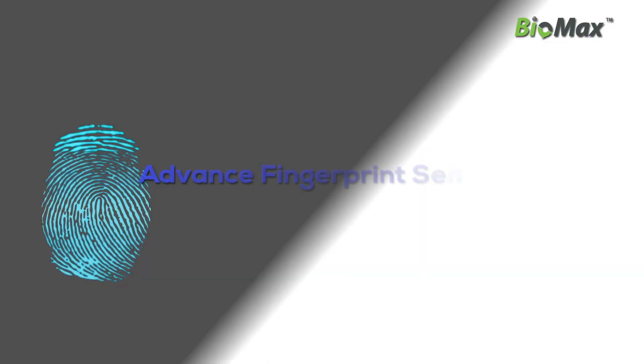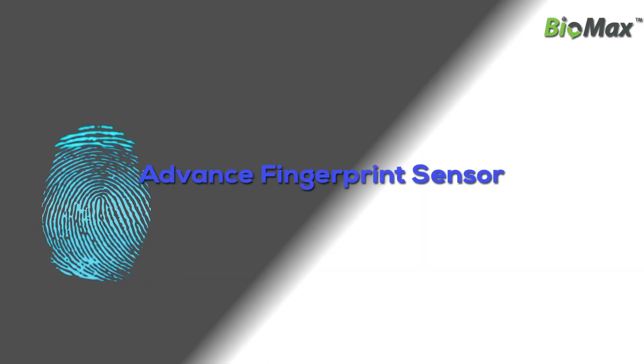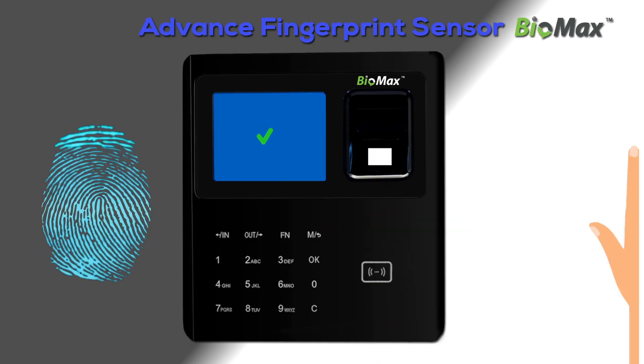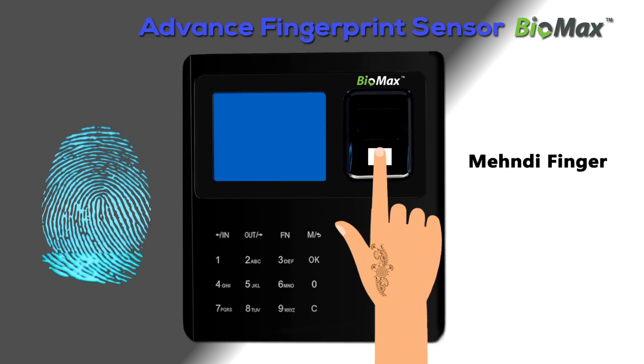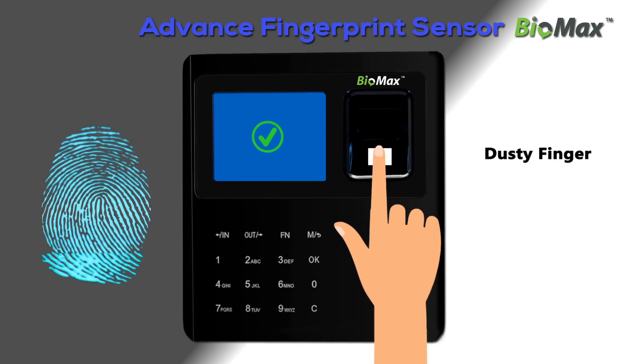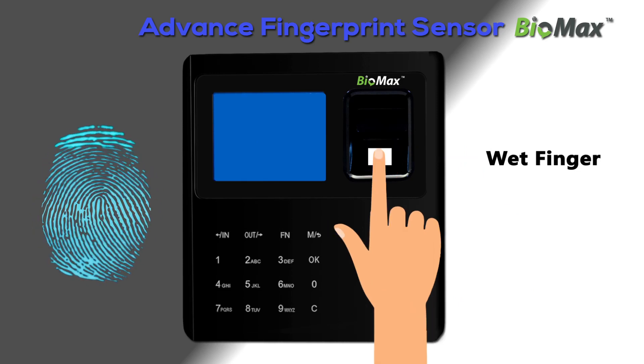With its advanced fingerprint sensor, VTA45 verifies colored fingers, mehndi fingers, dusty fingers, and wet fingers.